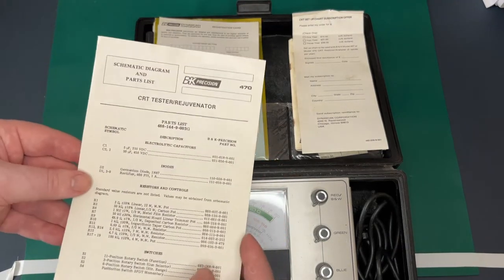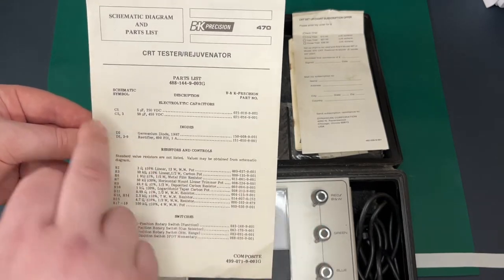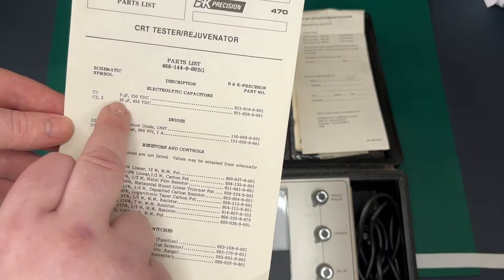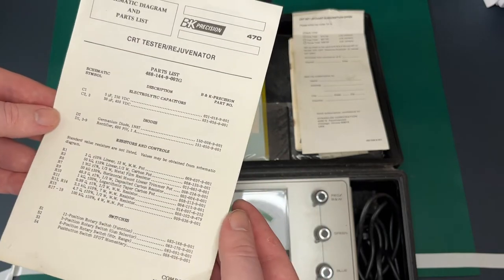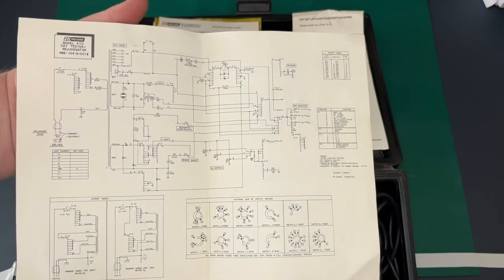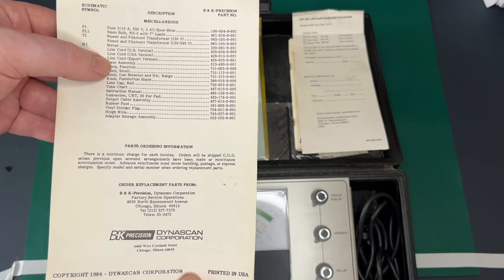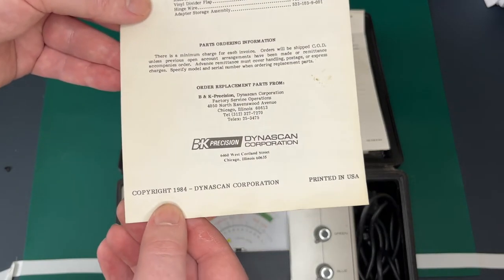Moving on, something quite important: the schematics and the parts list. It's good to see there isn't a huge amount of capacitors — there are three: C1, C2, C3. It handily gives you most of the information, and when we take it apart I will be purchasing and replacing those. It's also got a full schematic diagram of the layout of the machine and how it functions. Then you've got some miscellaneous things like if the case broke you could get the case assembly, power cables, fuses, et cetera. This one is dated 1984, which is really nice to see.